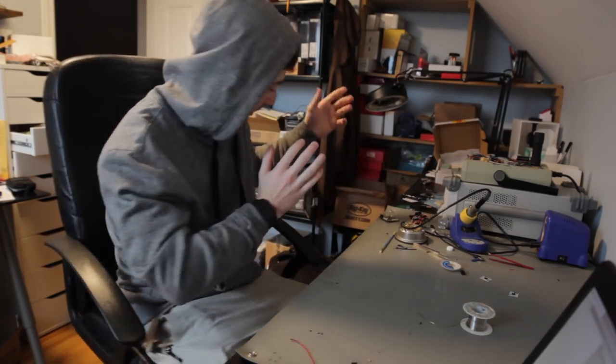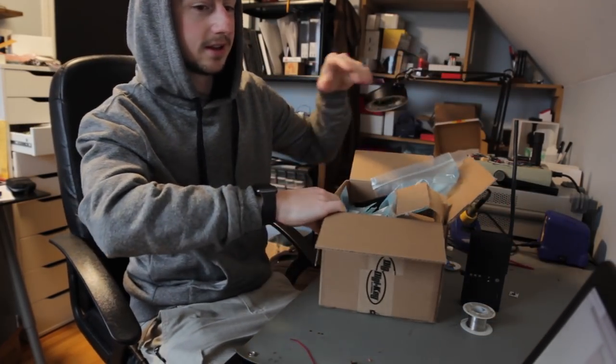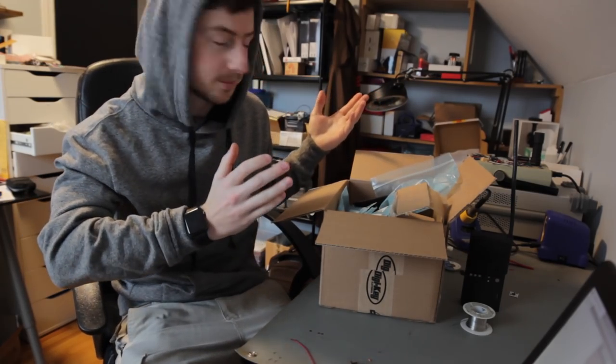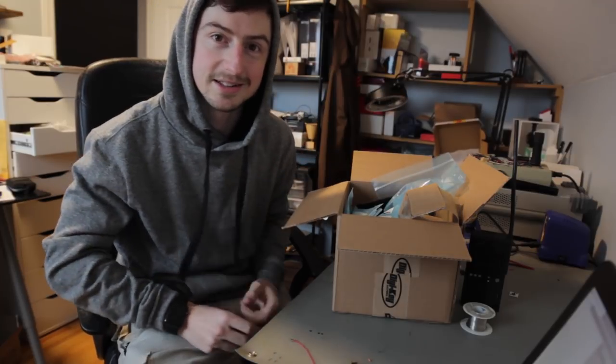Naturally I had to make something for them. I've got all the parts here, it's ready to build. Cue the build montage. After we get something built, I'll tell you what it's going to do. It's really cool — I think you'll like it. Let's go.